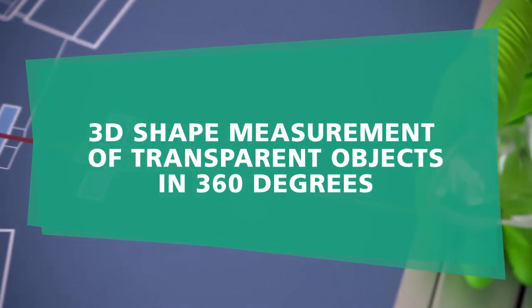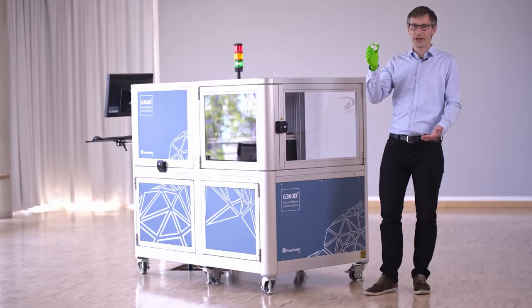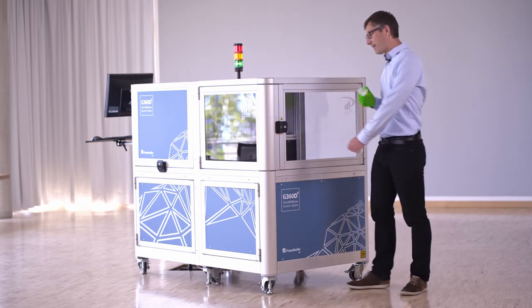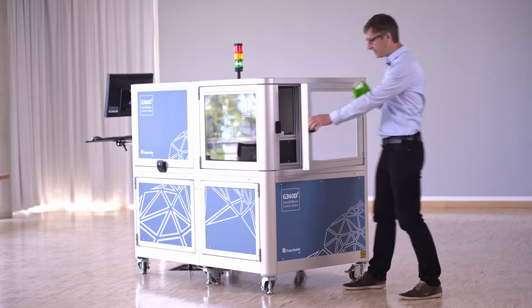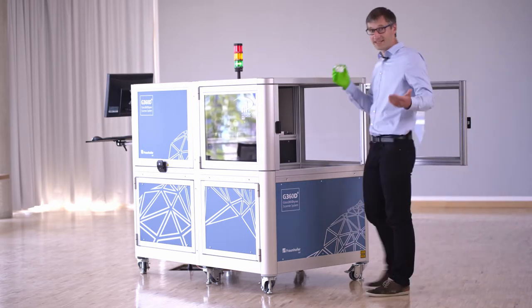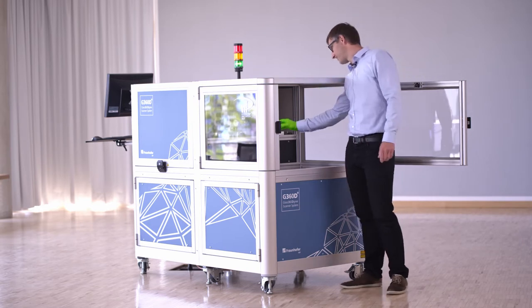If you want to measure transparent optics three-dimensionally, you usually have to paint or spray it in order to measure it with conventional measurement techniques. But today I want to present our new Glass 360 degree measurement system, which makes this additional process of surface treatment obsolete.